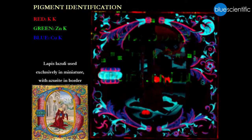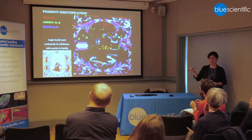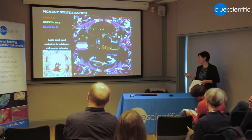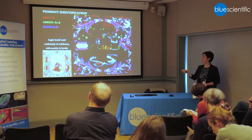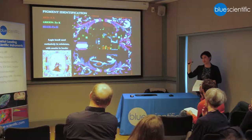Another thing the elemental maps told us, which we hadn't noticed before, was about the different use of blues. We had noticed that lapis lazuli was used in the miniature — the red areas on the potassium map are used to map lapis, since the silicon and aluminum maps are too noisy. The blue in the miniature was lapis, and the blue used for the leaves in the initial and border was azurite. What I hadn't realized was that the dark blue used to outline all the decoration and the leaves is actually lapis — shown as magenta areas where both copper and potassium are present, because lapis sits on top of azurite.